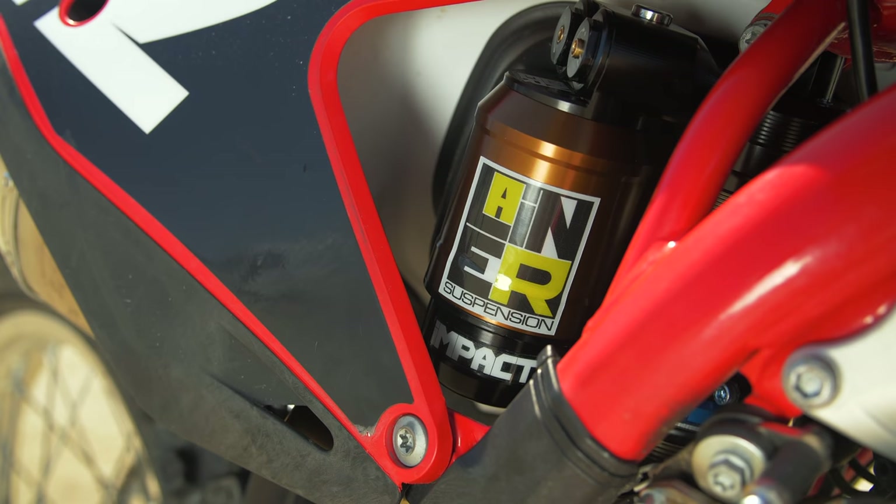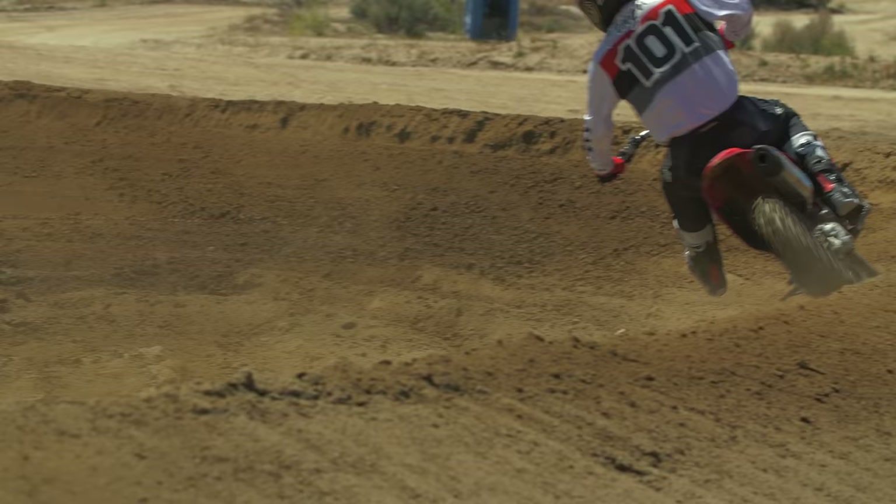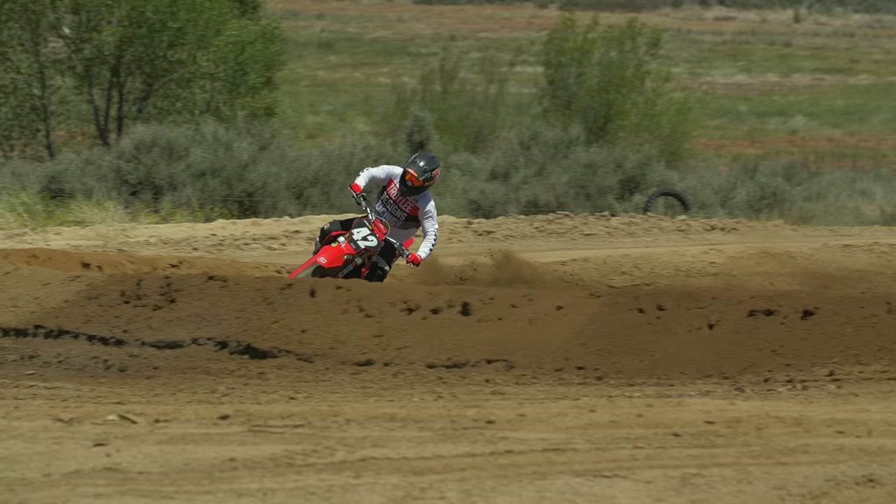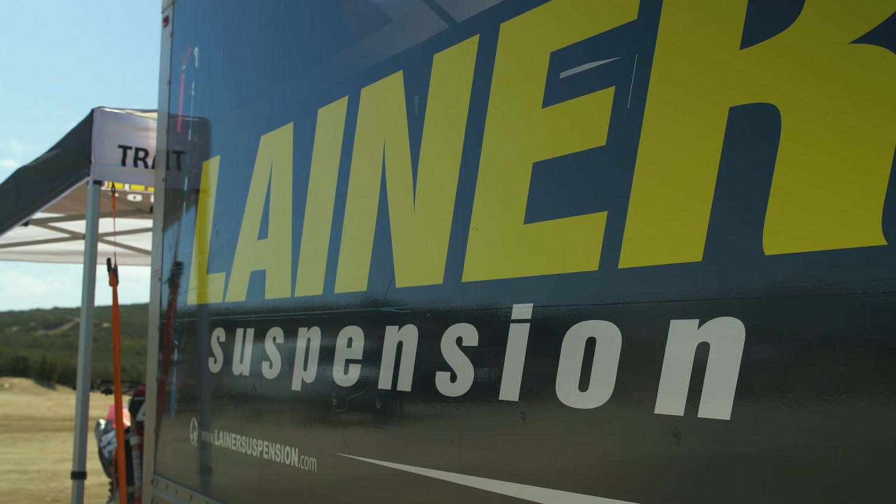This is a product that he's been working on for years. We've actually tried the shock before on a previous bike and really liked it. So he's got this fork that he's built and these are completely handmade, hand set up and valved all by Walter Lehner. And we wanted to give it a buzz.